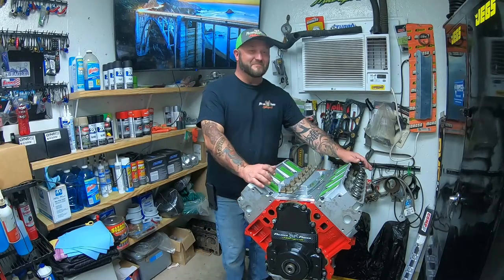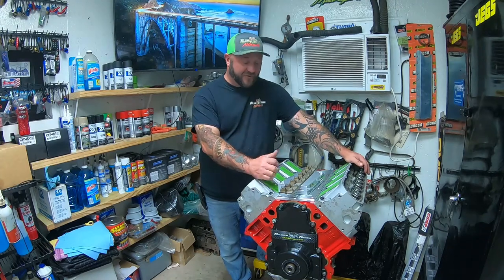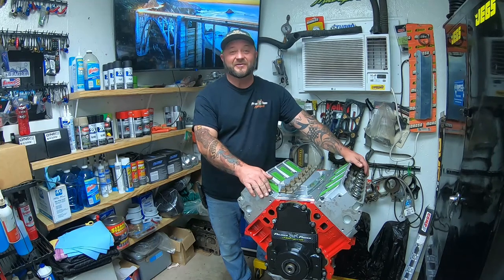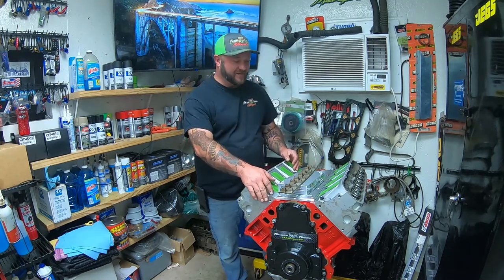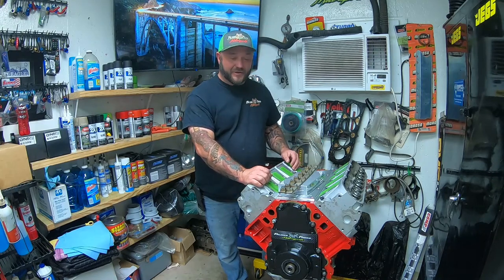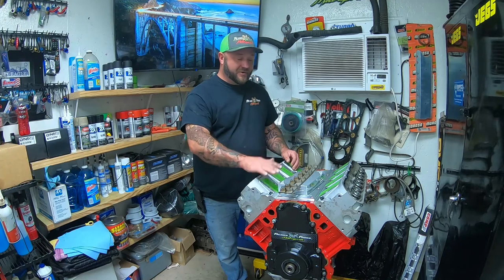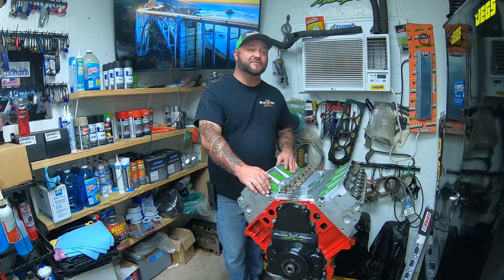Hey, what's up guys, Dave Palmer here. Welcome to This Trick Is Sick. This week we're back to our LS series engine build. The engine's starting to look great, everything's starting to look good. Now we're going to do some modifications in order to help your engine survive a lot longer.